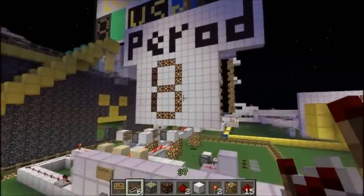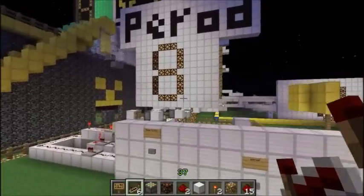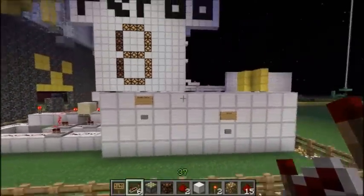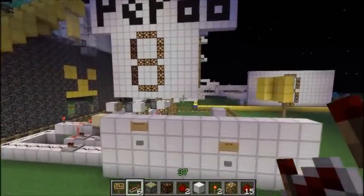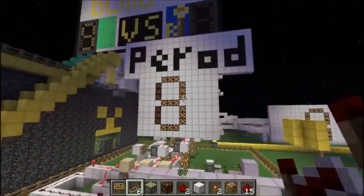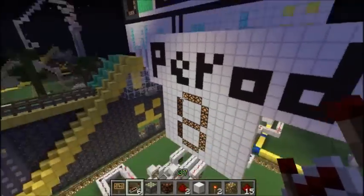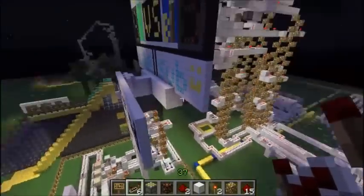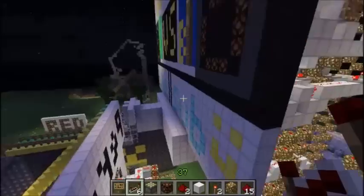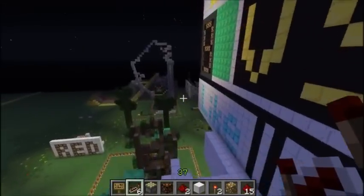I actually bought Minecraft December 2nd, only played it two weeks before on single player. I got taught the basics of redstone just two days before I made the elevator video, if you want to check that out. So this is a little bit more complex than what I started with.